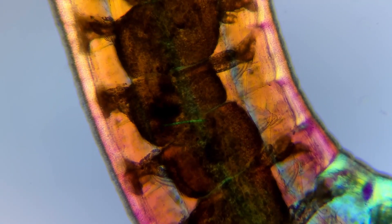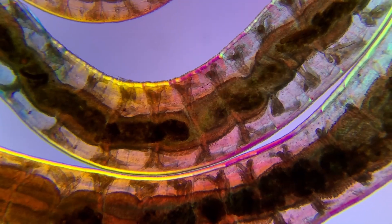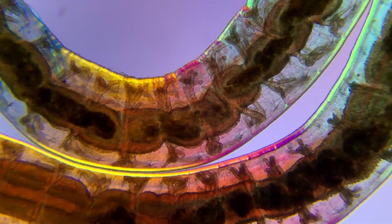Inside the worm we can clearly see the peristaltic movement it uses to transport food from one end to the other. This could be things like microorganisms or decaying plant material.